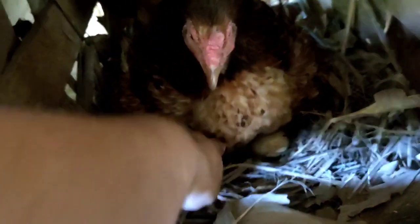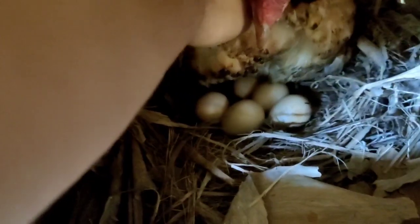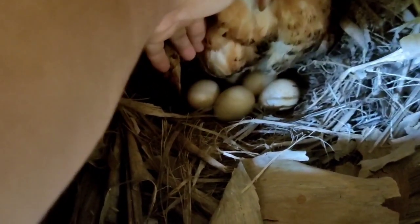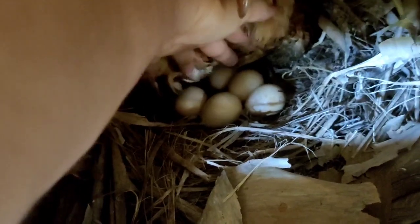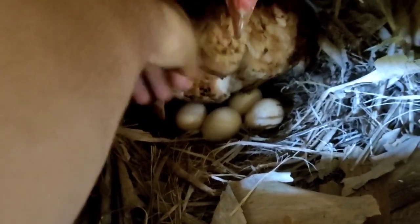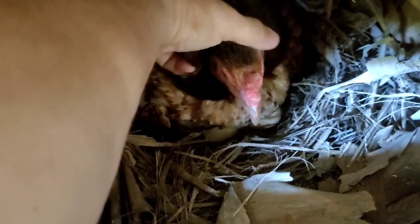Eu vou levar alguns ovos pra lá pra mostrar pra vocês como se faz a ovoscopia. Eu já marquei os ovos, mas a gente vai fazer o teste lá com o celular.